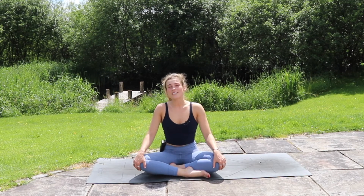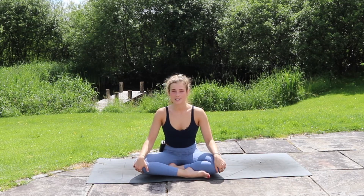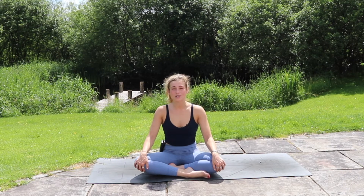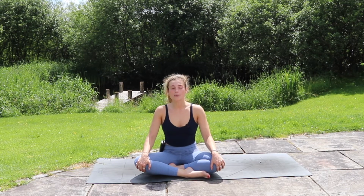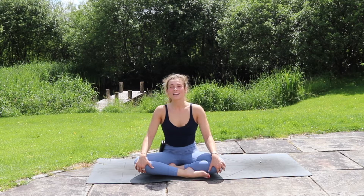Hello, welcome back to another vinyasa flow. Today we have a 25-minute class all focused on the shoulders. We're going to be doing a lot of opening up through the chest and shoulders and working towards dancer's pose. I hope you enjoy this class. If you do, please share it with anyone who might also enjoy it. I'll put more details below about our upcoming yoga retreat in November, with all the details at the link below.